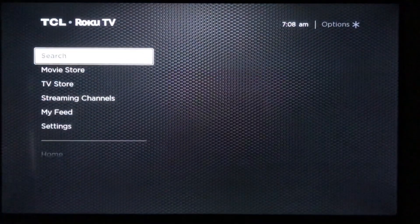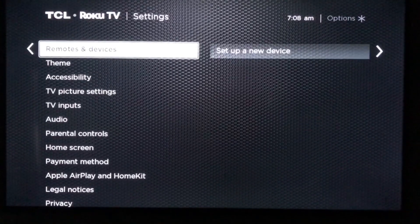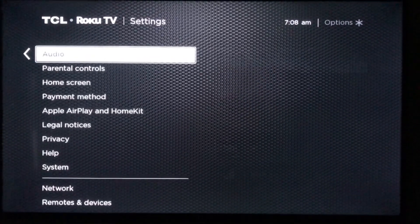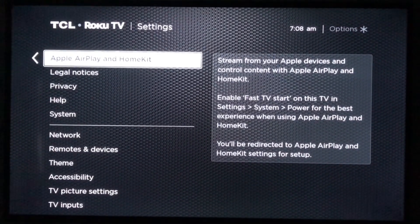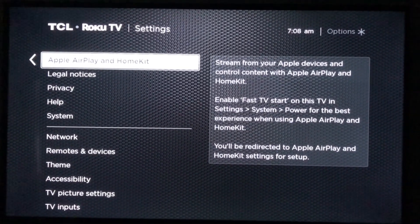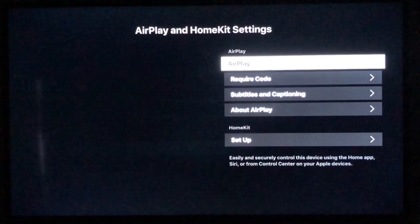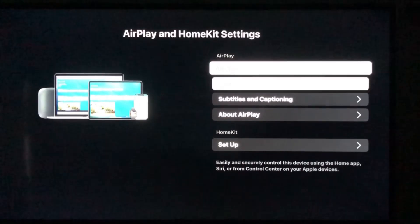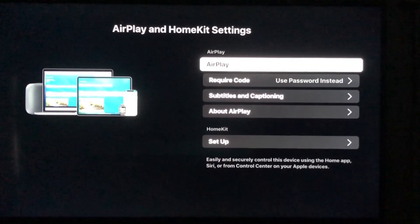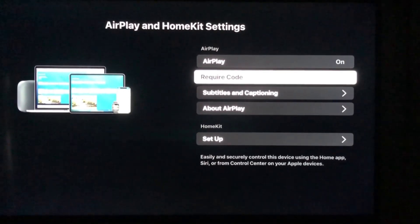Make sure your TV is connected to Wi-Fi, then scroll down to the settings menu. From the settings menu, scroll down to find Apple AirPlay. Apple AirPlay allows you to stream from your Apple devices to other devices — it's the connection between your television and your iPhone. Make sure the AirPlay feature is turned on; it's that top setting right there.